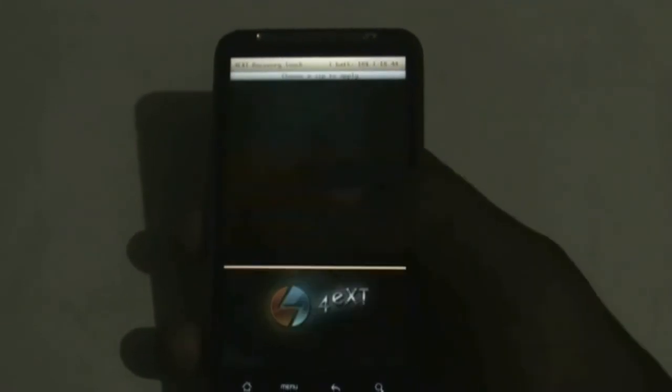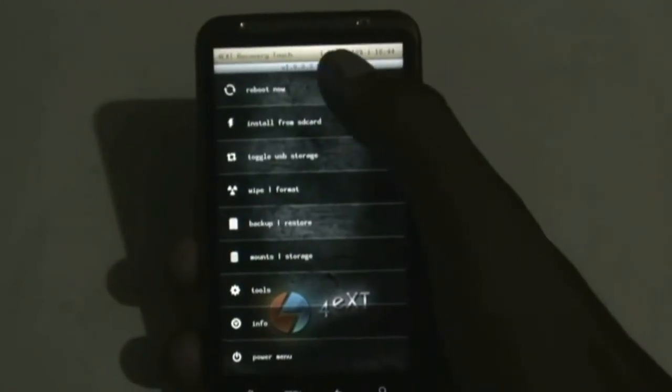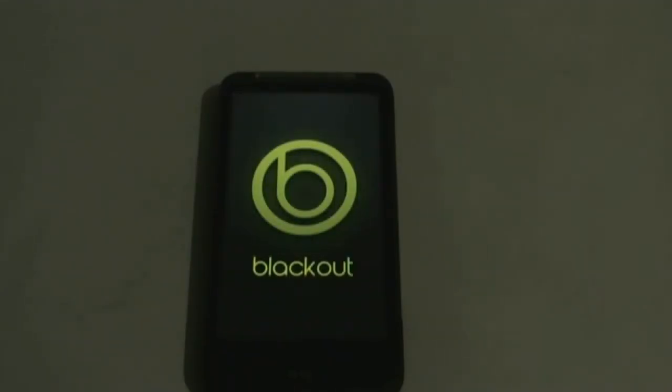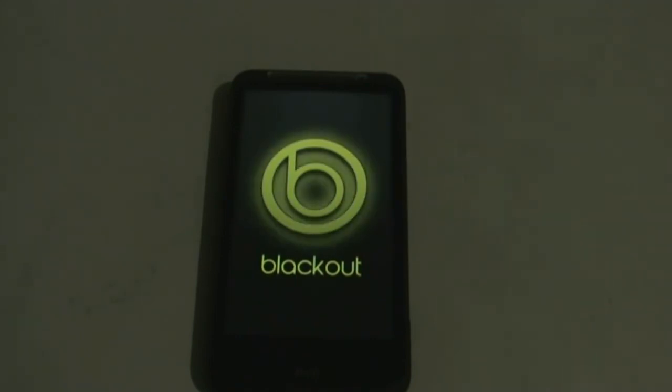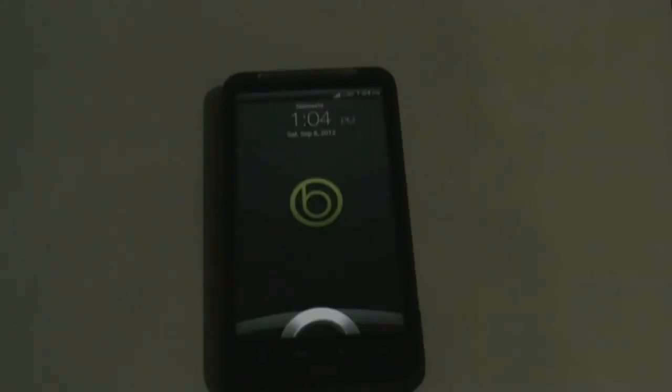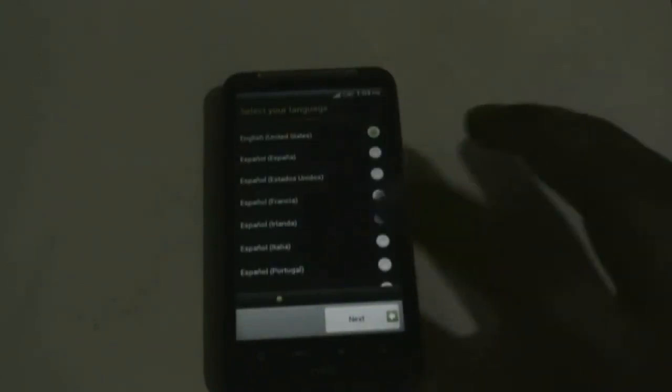Click OK, go back, and hit reboot now. Click yes. For the first reboot it may take a while. The reboot is complete — let's unlock it and keep the basic settings.